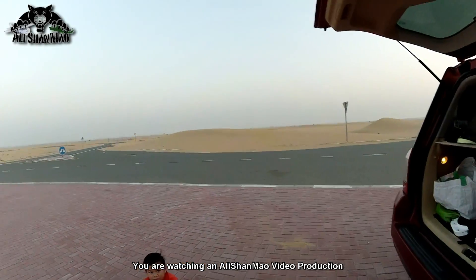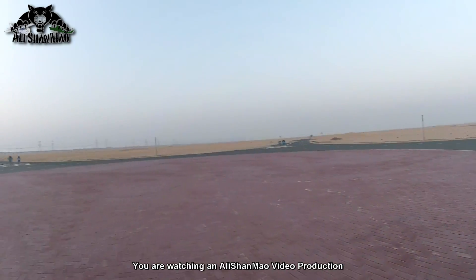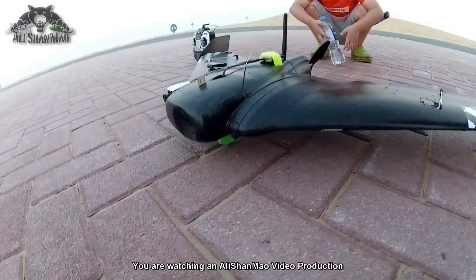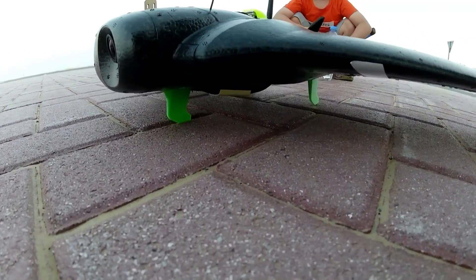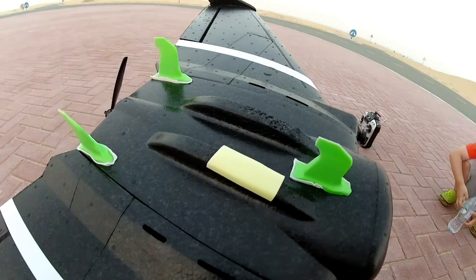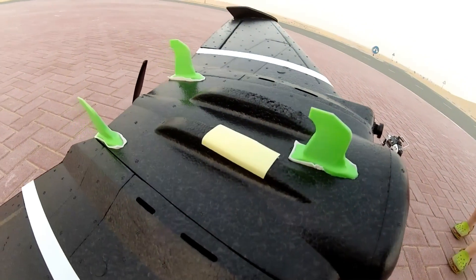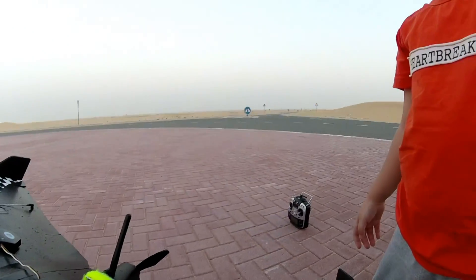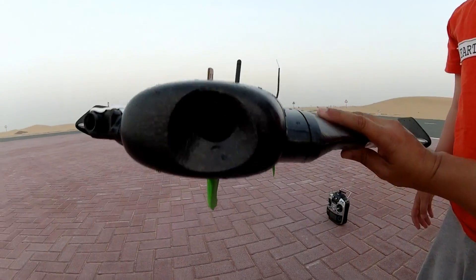There is plenty of sand around here, so we'll be able to land it and take off after I design and install those sand landing fins. For now this is concrete, so we will try to land it and see how it goes — right here on this bricky bricky road, or on that road right there.